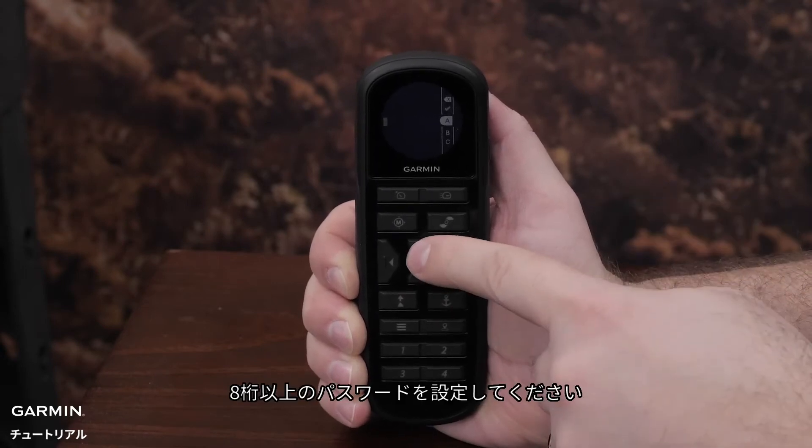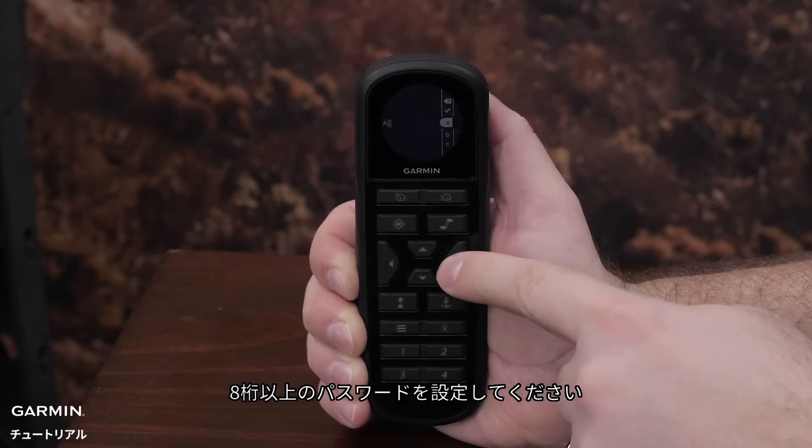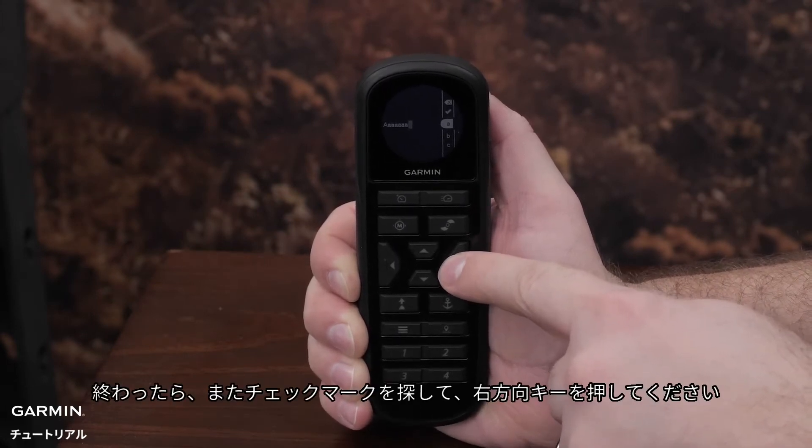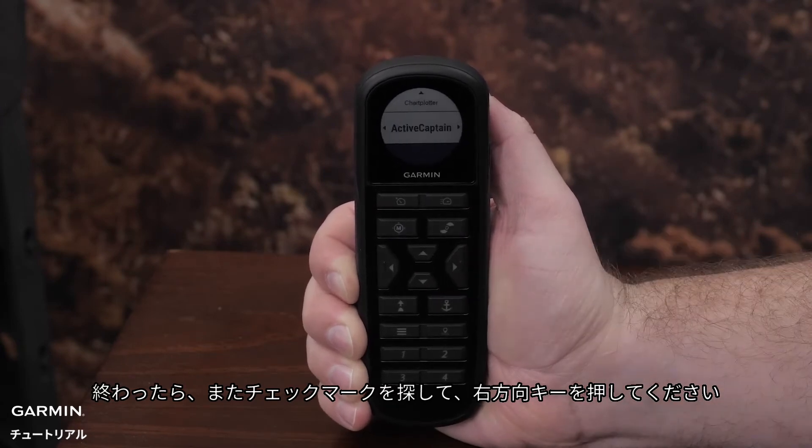Make a password that is at least 8 characters long. Again, when finished, navigate to the check mark and press the right arrow key.